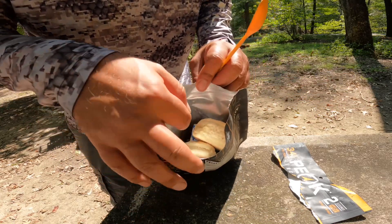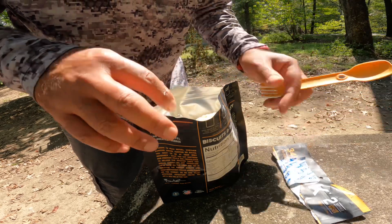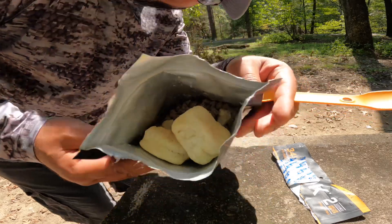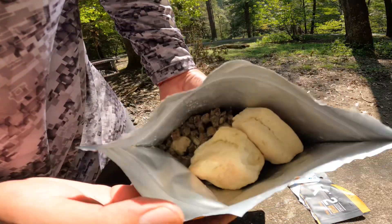Oh damn — this has the whole biscuit inside! Wow, I was not expecting that.